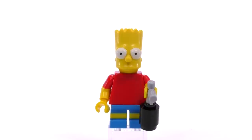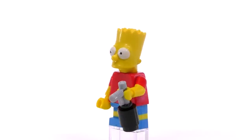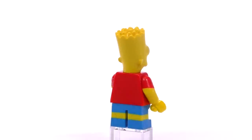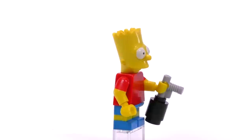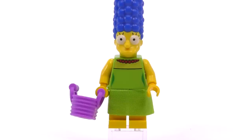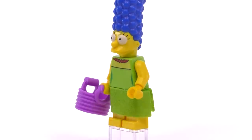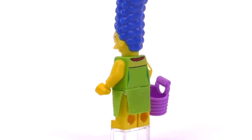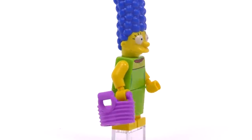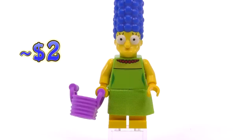Bart Simpson in the Quickie Mart set is basically not exclusive — he has the body of one previous Bart and the head of another. The accessory he comes with when built in the set is a black fire extinguisher. Marge is very much like Homer in that she's not exclusive either, except the shopping basket she comes with appears to be an exclusive mold — it's a bit rubbery and a nice color.